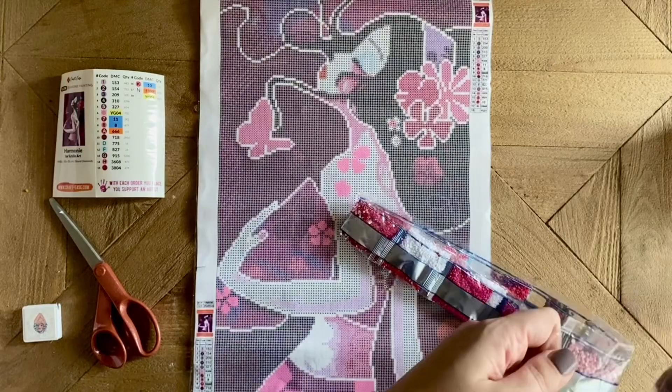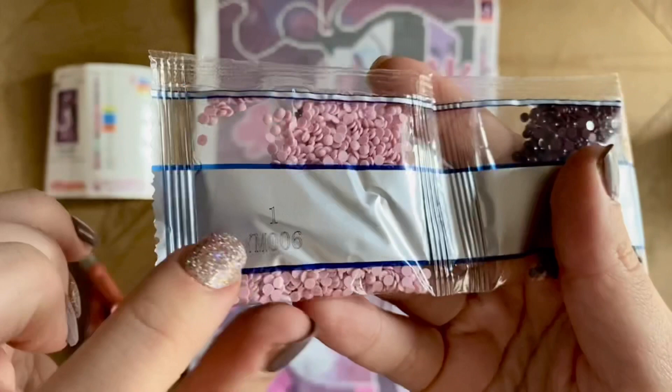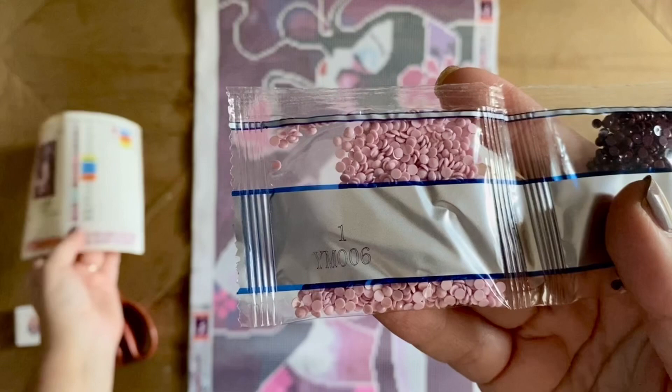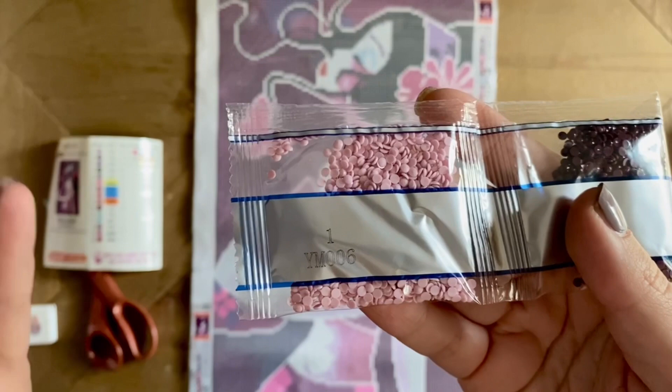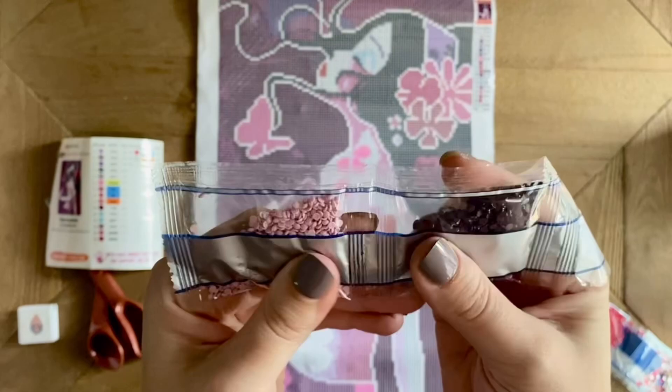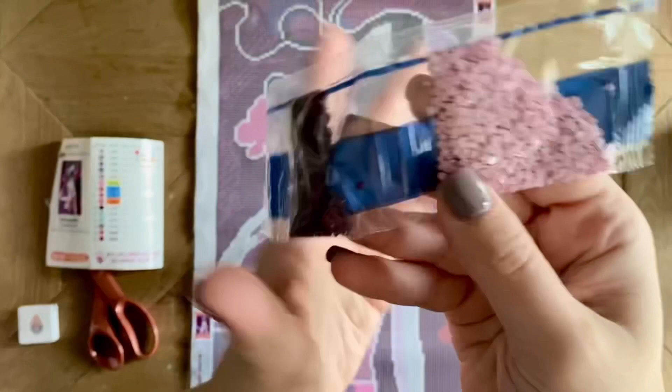On the bags themselves, you're going to want to look at these numbers — they're going to match up with the numbers on the legend or on the inventory sheet. So while the bags themselves do not have a DMC color code listed on them, you can still match them up with the legend. If you're going to kit down later and save your spare drills, that's how you can tell what DMC they are.